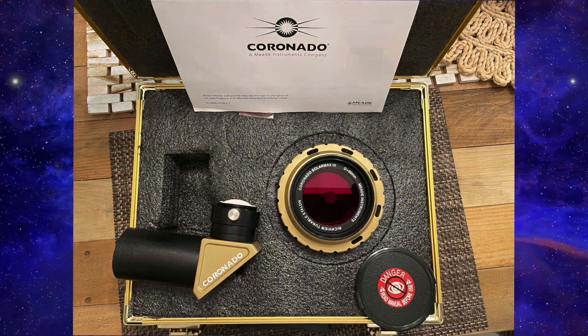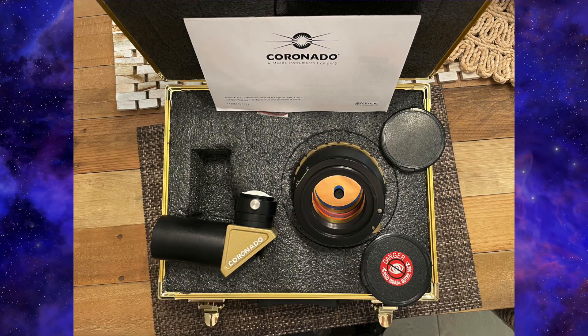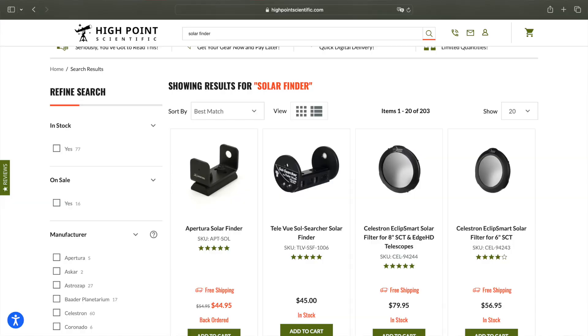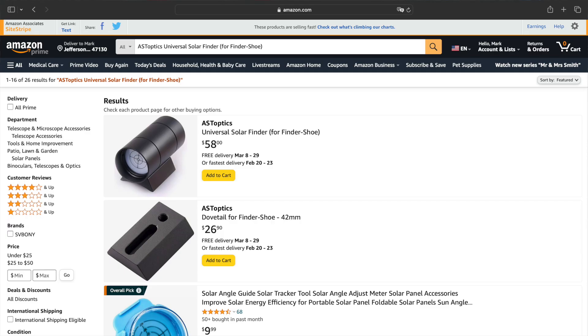I realized that I don't have a solar finder. I didn't buy the entire dedicated solar telescope, so I need to find a solar finder to help locate the sun during the day. I was looking online trying to see if I could find one, and what I noticed is they cost $40, $50, $60 — and it's a fairly simple item actually.